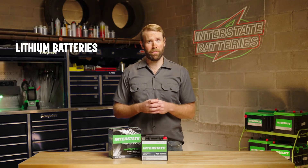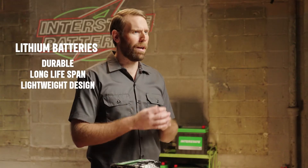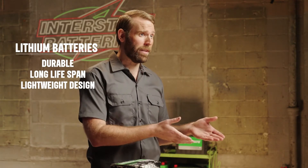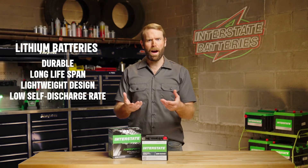Lithium batteries do need a little bit of maintenance, but they're durable, have a generous lifespan, and have a super lightweight design compared to lead-acid battery types. They also have a lower self-discharge rate, which means they can last you a while.